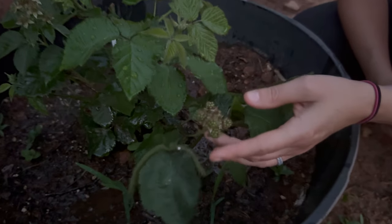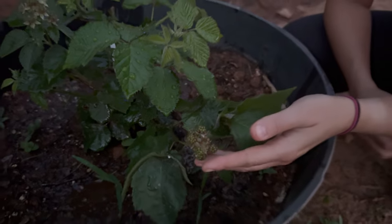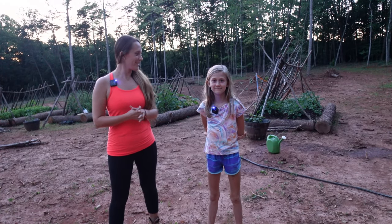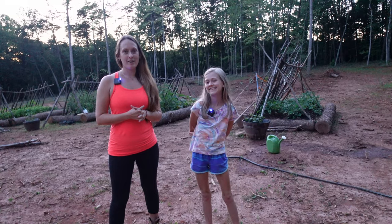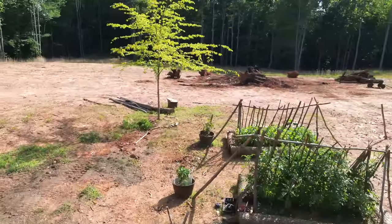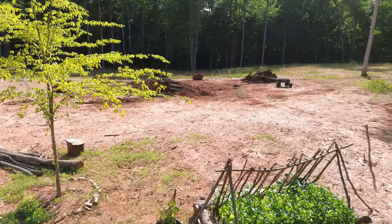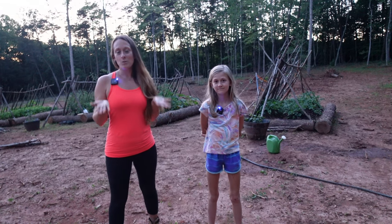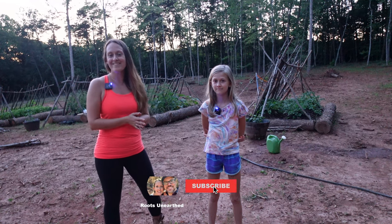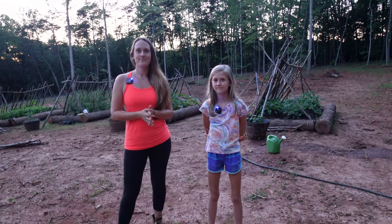Hey, thanks for joining us on our little garden tour! We've been enjoying it so far — spending time together just the two of us each day, taking care of our garden as mother and daughter. Thanks so much for watching. If you like what you see, we'd love for you to subscribe and follow us on this journey!